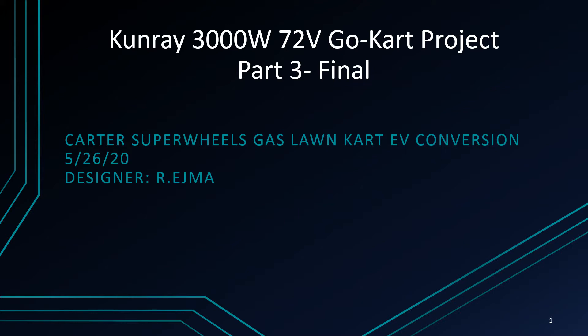Hello and welcome back. This is part three of three of the Conray 3000 watt go-kart project videos. Part one was a very long, highly technical, detailed explanation of the restoration and the build. Part two was first runs and performance. This final part three is a wrap-up video with one change that we were looking forward to doing in parts one and two.